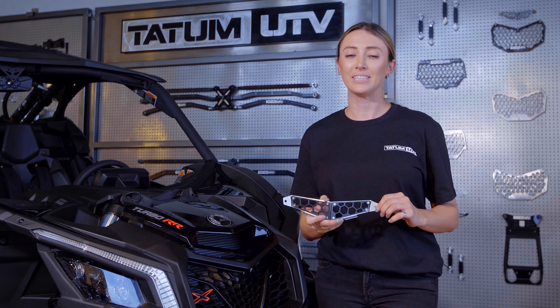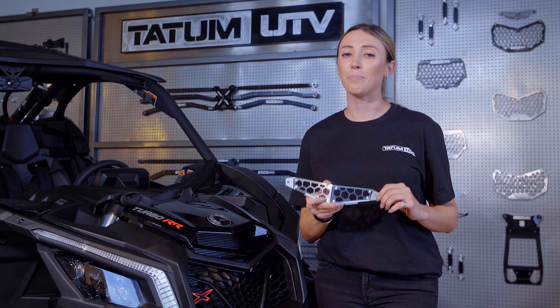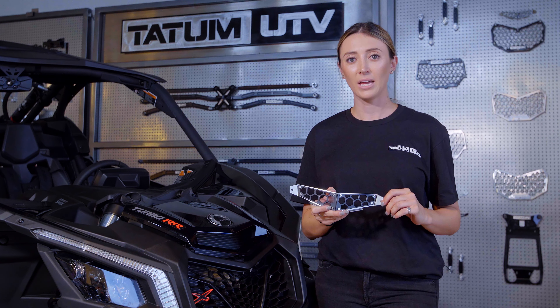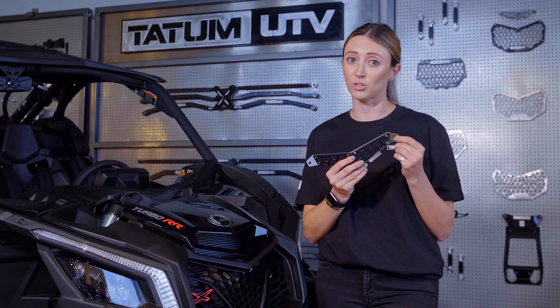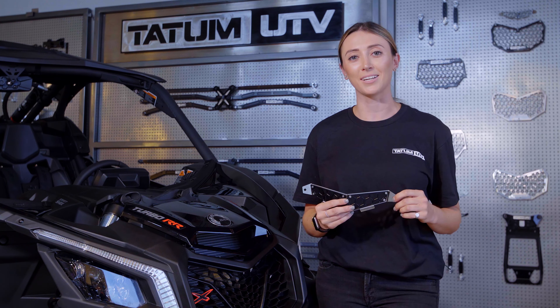Our Billet Bonnet Grille is the perfect addition to your car. It pairs perfectly with our Billet Grille and protects your radiator from any damage. This install is simple, but requires some drilling and should take us no more than 10 minutes.